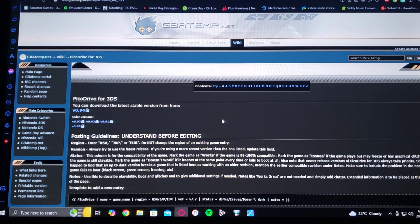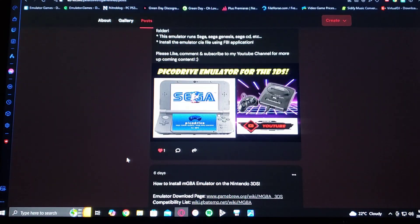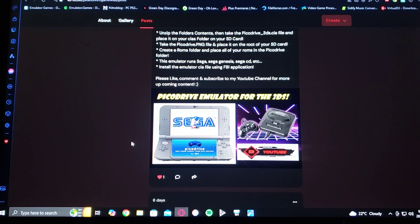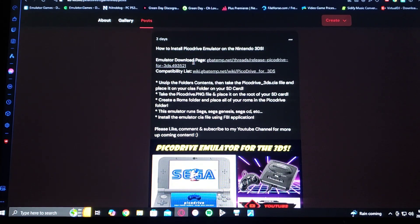I'm also going to be leaving you in the pinned comment a link to my page where you're going to be able to find all the information for the emulator. Here's the emulator download page and the compatibility list, and it's going to have all kinds of information.